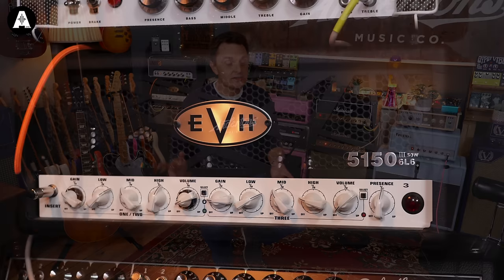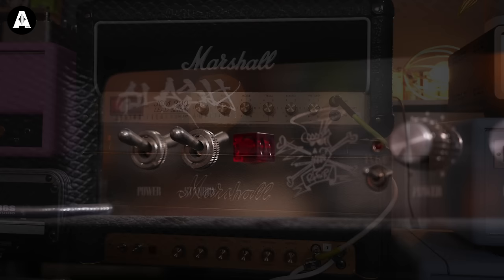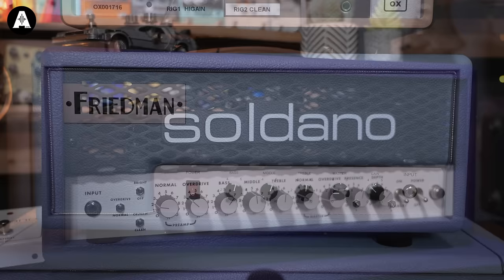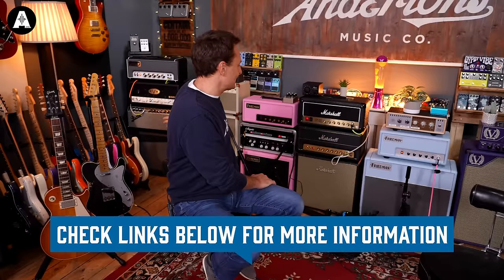First of all, we've got a whole selection of amplifiers behind me. These have typically been chosen to give us a selection of sounds — from good clean amplifiers to demonstrate pedals through. We've got some familiar amplifiers like Marshals and Fenders, and we've also tried to introduce some color for 2023 to make the back of the studio look more interesting. We've got cool pink and blue Freedmans, purple Soldanos, and all that kind of stuff — really just a nice palette of tones.